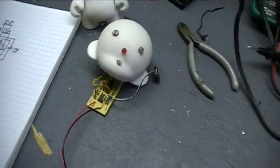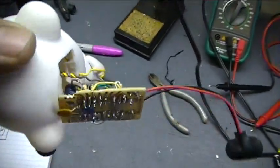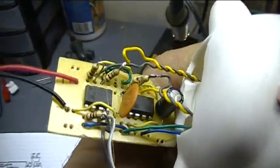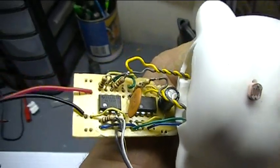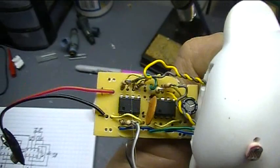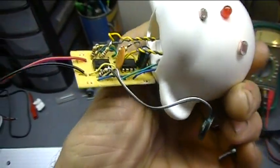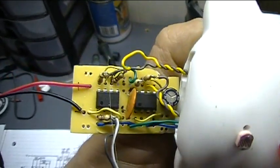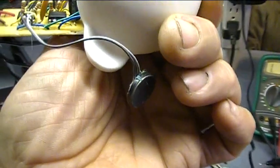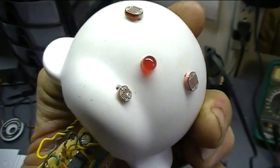Here's the board I made - kind of a hacked-together thing on perf board. It was sort of an experiment-as-you-go type project where I was just changing values of resistors until I liked what I got, because this is going to be entered in the artsy end of the 555 contest. There they are, the two astable circuits. The one to the left drives that little cell phone speaker, and the one to the right drives that blinking LED on his nose.